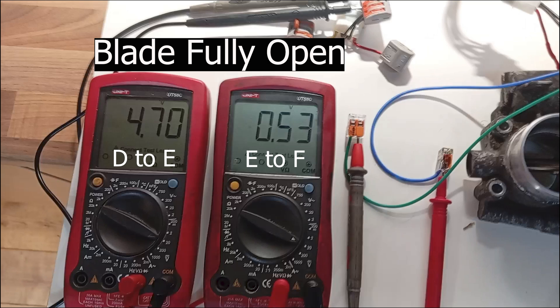Now switch on the 12 volt motor supply just long enough to see the voltage readings with the blade in the fully open position. You would expect to get 4.5 volts and 0.5 volts, or thereabouts.